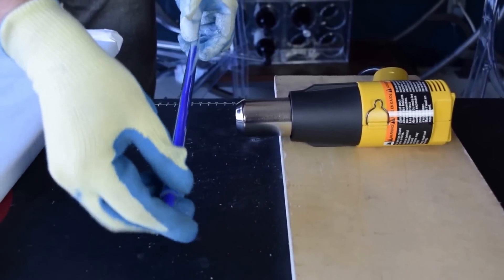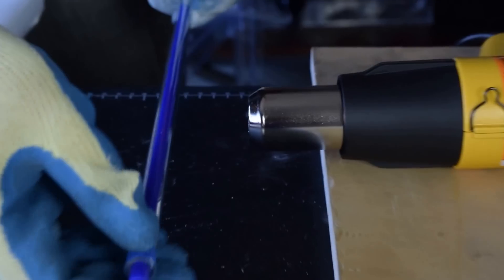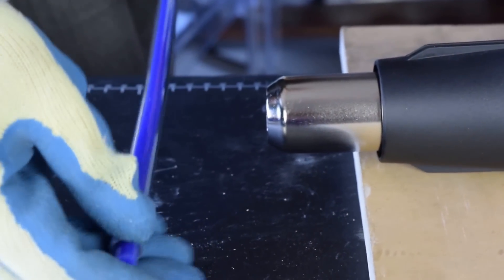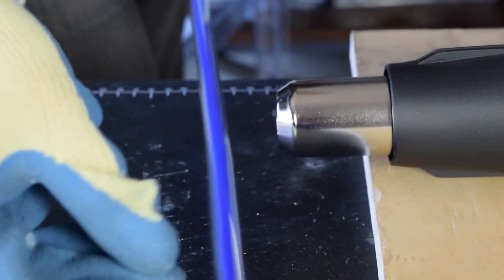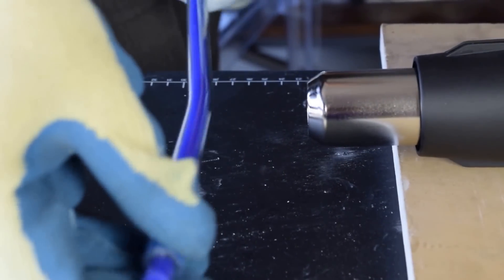Then comes a critical part: heating the tube. I like to use a heat gun on low and hold the tube about 3 inches away, spinning it like a pig at a luau and moving it back and forth to ensure that the entire length of the bend will be heated to reduce stress on the tube. You'll want to watch for it becoming glassy and being pretty bendy, kind of like a spaghetti noodle.